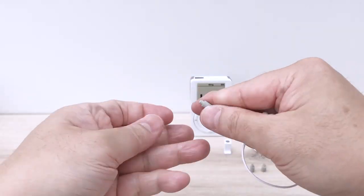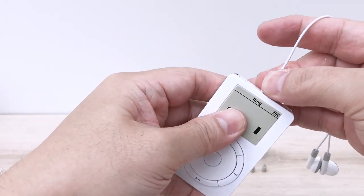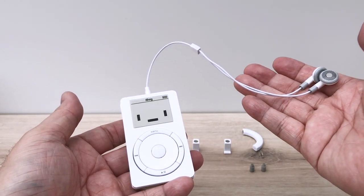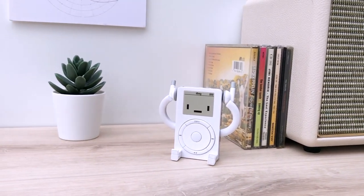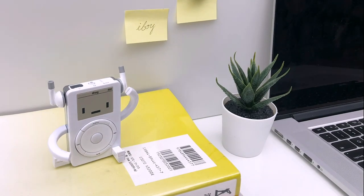That also means that it's transformable. iBoy will look great at home or in your office. It's got a nice retro touch for a little bit of nostalgia.